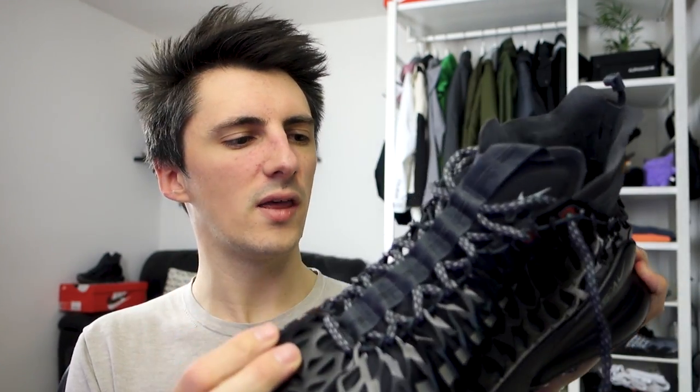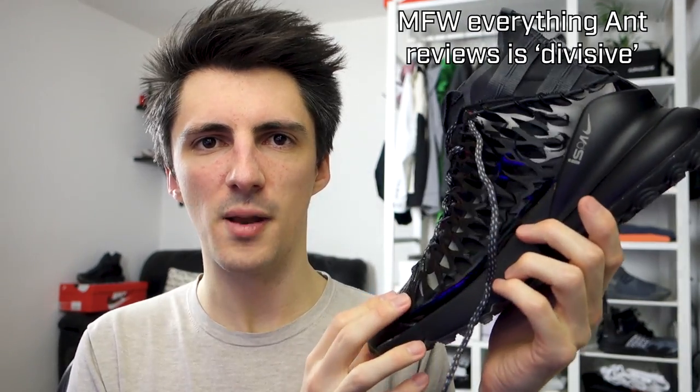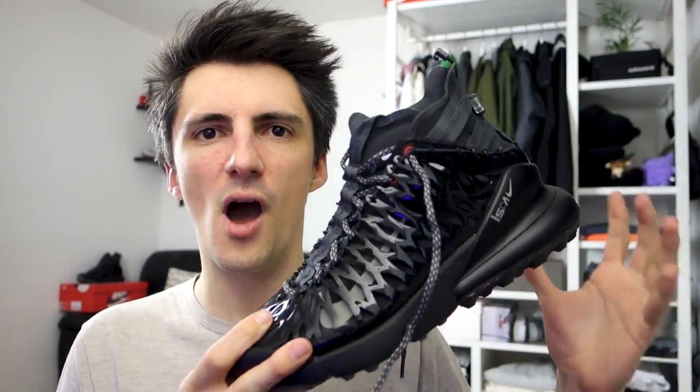Those are my thoughts on the Nike Air Max 270 ISPA. Let me know what you guys think of these - I feel like they're going to be a little bit divisive. Some people are definitely not going to like the venom pattern, whereas others will really appreciate the fact that they are different and outwardly futuristic. Let me know in the comments if these are something you're likely to be picking up. If I find them anywhere, there will be links in the description. If you enjoyed this video and want to see more tech wear stuff, please give it a like and we'll be back next week.